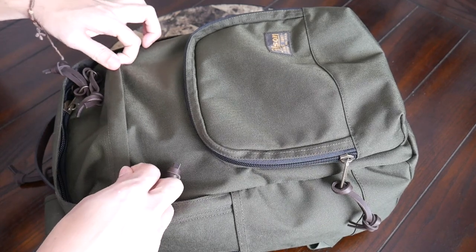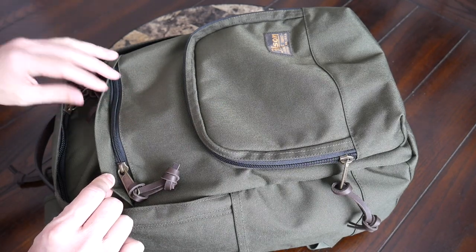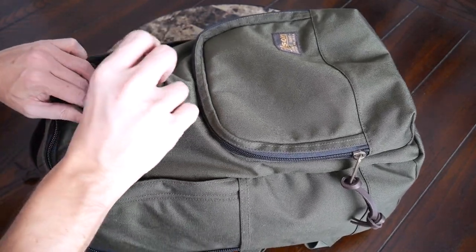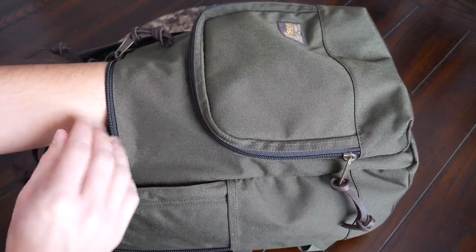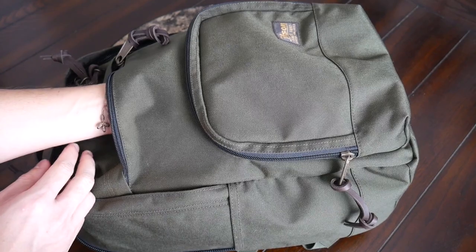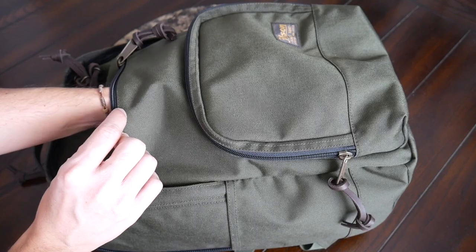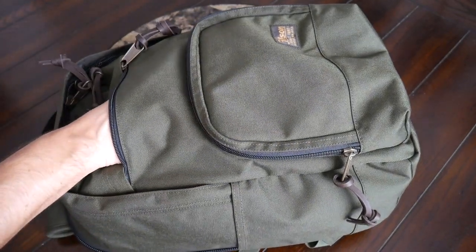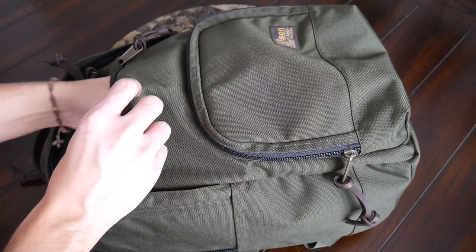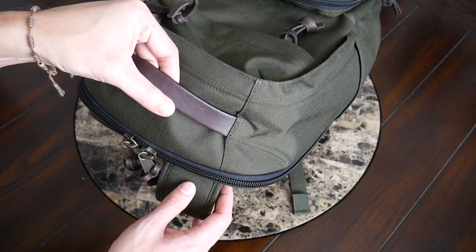I like that this upper front pocket has a flap that comes over the zipper, as these zippers are a little more exposed and don't have any aquaguard or reverse coil — so that extra protection from the flap is a nice touch. Opening this up, it's a pretty deep compartment that goes all the way down to the bottom of the bag, making it a great spot for folders, a thin book, or a magazine. Currently I have my Kindle e-reader, a full-size Moleskine notebook, and my Matador packable blanket stored in here.